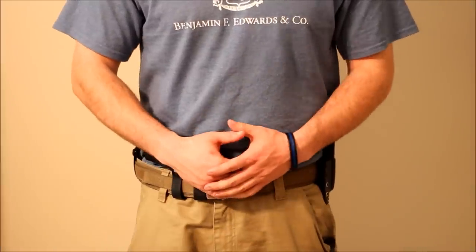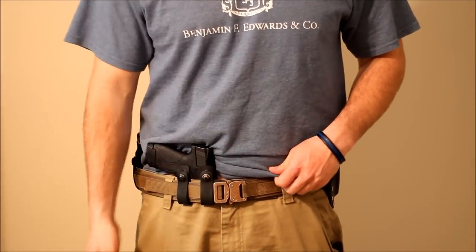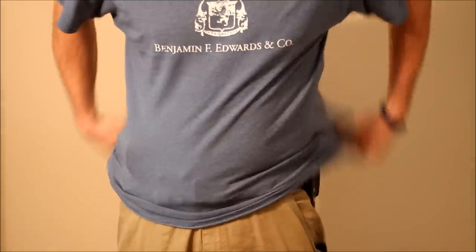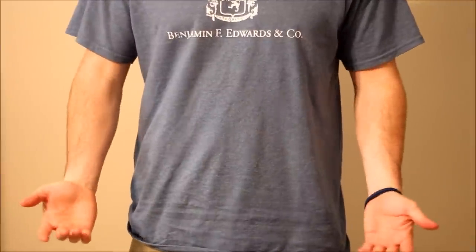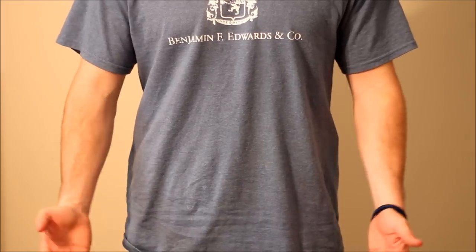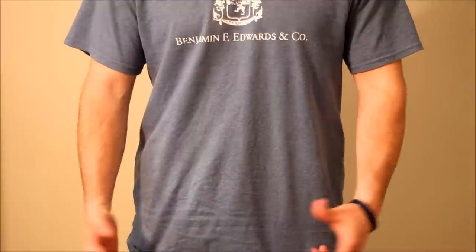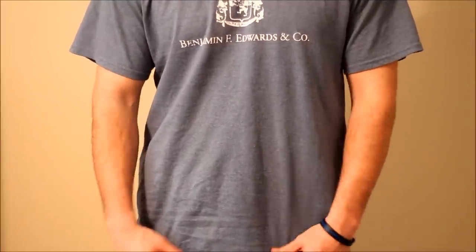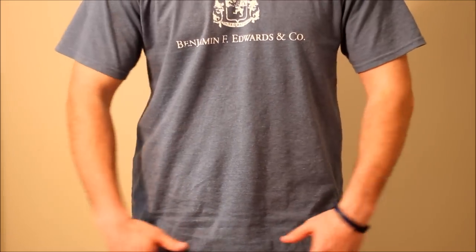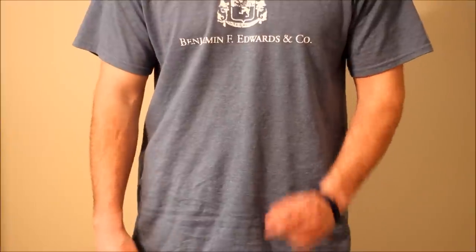Just to show you — I showed you with the shirt tucked in so you could see where these items were — here's what it looks like when you pull your shirt over, and it's really not that big of a deal to carry this stuff concealed. I've got two pistols, two magazines, and you don't even know it's there. This is just a large T-shirt, and I'm not that big of a guy. Dress your clothing accordingly.